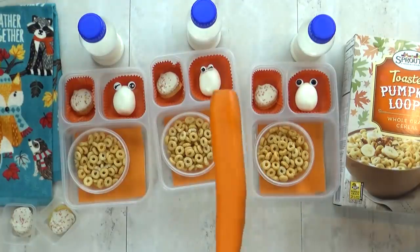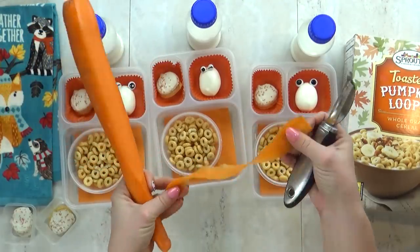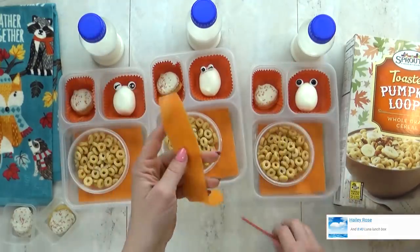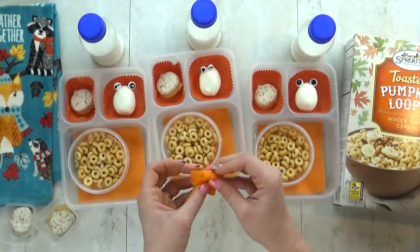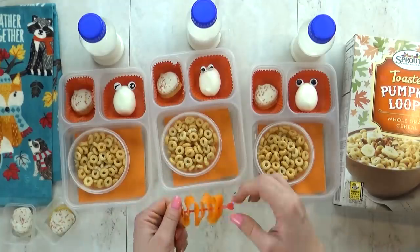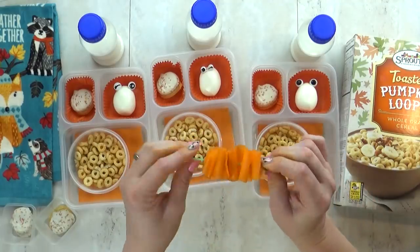Next I'm going to make some carrot ribbons — this is a really easy way to make your vegetables look extra special. You just take a vegetable peeler and make a long strip of carrot, then fold it up like this every other way, sort of like you would fold a ribbon, and then stick it on a pick. You can also do this with cucumbers — those work really well for making ribbons. And there you have it — totally easy and definitely something different for the lunch box.